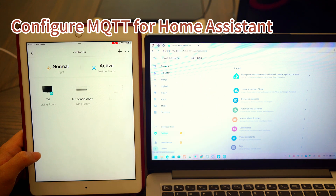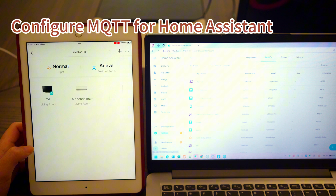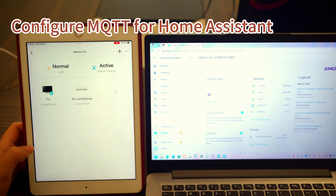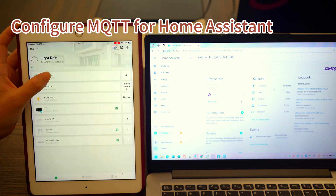Now let's move to the Home Assistant side. Go to Settings, Devices and Services, then Devices. You'll see that the device appears automatically, and all its entities are synced to Home Assistant. Any changes made in the app will be reflected in Home Assistant almost instantly.